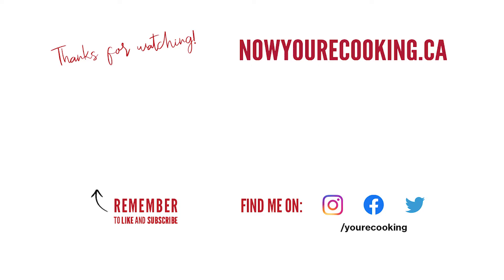Thanks for checking out my video. Don't forget to like, share, and subscribe if you enjoyed this easy roti recipe. You can also follow me on Facebook, Instagram, and Twitter. For the full recipe, check out my website at nowyourcooking.ca.